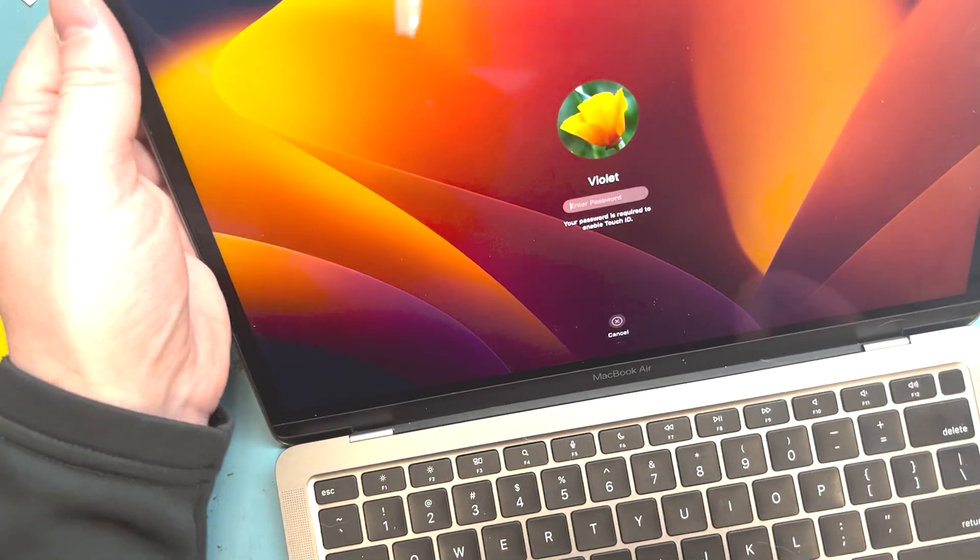Hello, it's Mark, and this is a MacBook Air M1 chip keyboard replacement and top case.